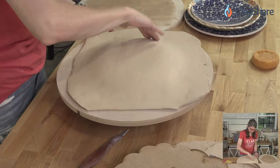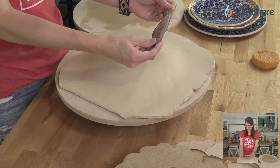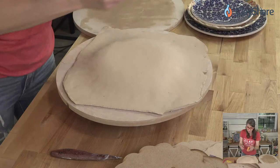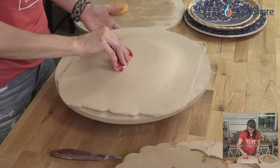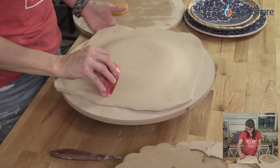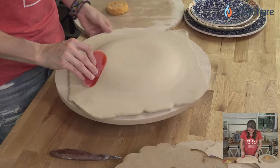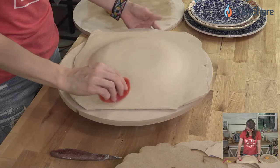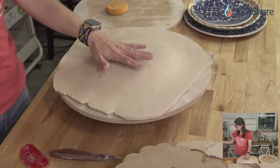Just smooth the clay towards the form to help shape it, then spin the banding wheel. I'm not applying a lot of pressure — I'm just smoothing, making sure the clay is taking on the shape of the form. If you want to put a foot on this you can — we're not going to for now, but for cutting I think a needle tool works best.